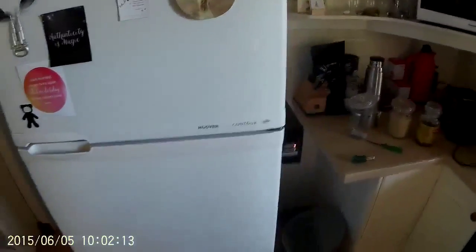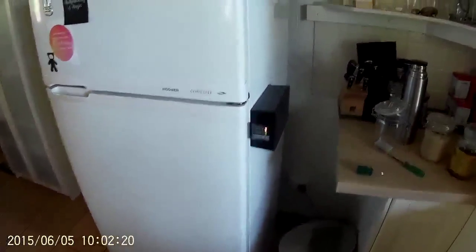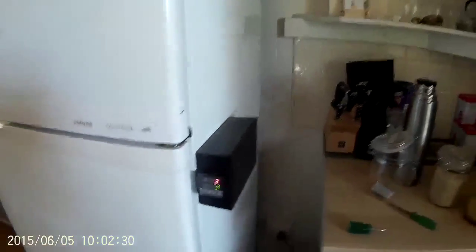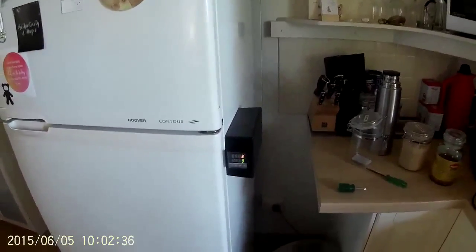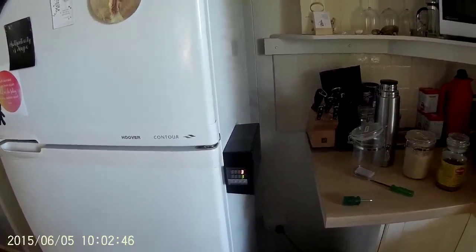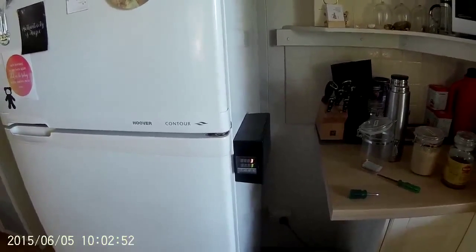I looked at the price of the thermostat and it was pretty expensive — about 150 bucks. So I decided to use what I had in stock, which is a little PID controller, a REX-C100. They sell on eBay for about 15 US dollars and come with a little thermocouple. Being a PID controller, you really don't want to use it on a motor, because the way it works is it switches the load on and off to keep temperature at a very precise level. You don't want to be switching the compressor on and off very rapidly, so we don't actually use the PID controller section of it.